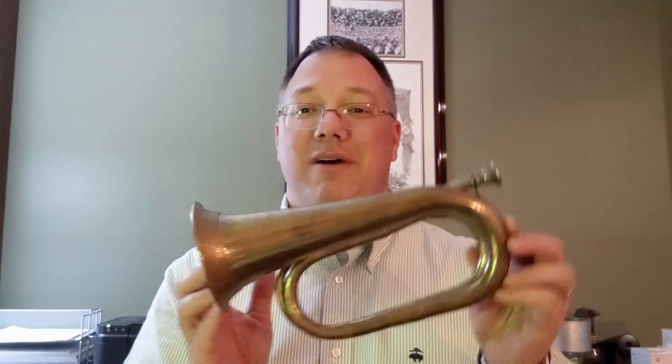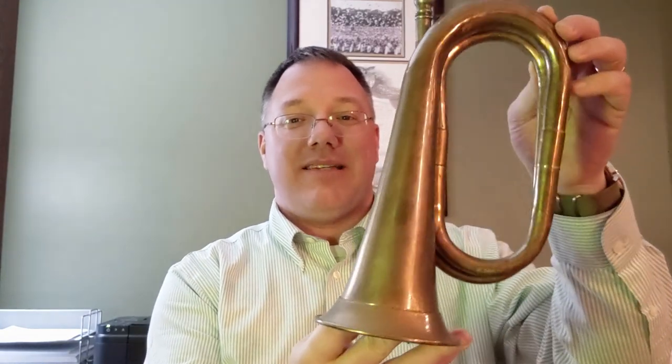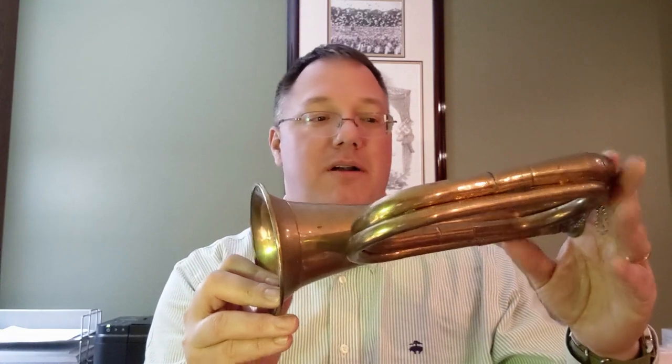Hi, I'm BuddyCook. Today I want to talk to you about this. This is a bugle-shaped object. These are made in India, sometimes Pakistan, out of just some cheap sheet copper.